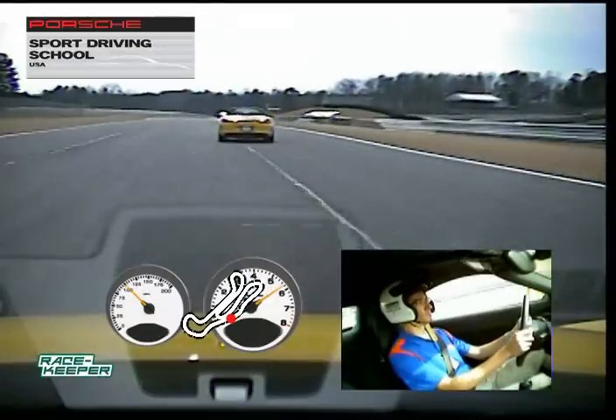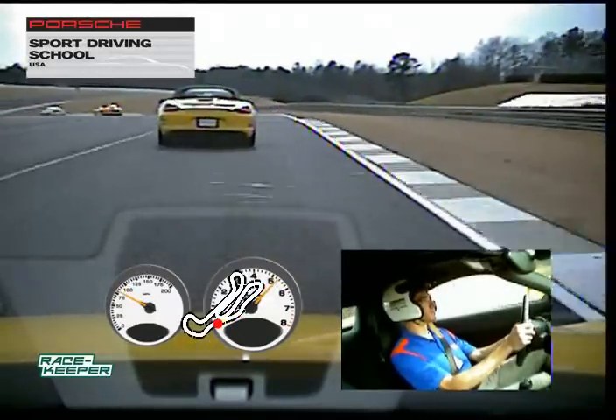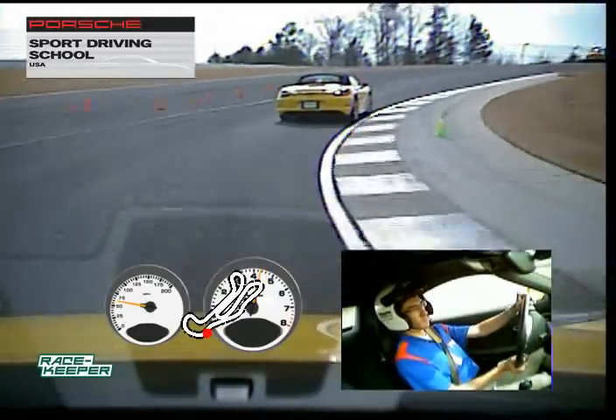Looking good. Back over to the right, a little faster this time into the tunnel turn. Heavy brake in a straight line, feather off the brakes, and then add a little brake on just before you head up the hill. Drive looking for that track-out up and over the crest.